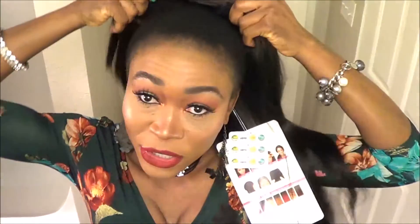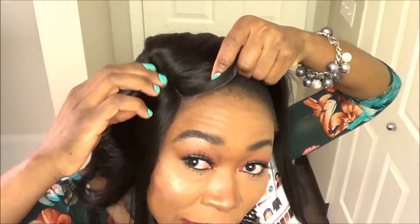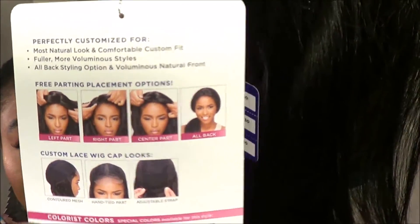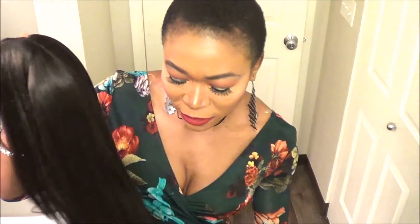Basically I want to go for like a center parting tonight. So with this wig you can put it in the center, you can move it to the side for a side parting, and then you can also move it to this side. So apparently you can wear it various ways as illustrated on this card. The hair feels really really soft. It kind of feels like Indian hair in a sense, and it's curling iron safe.